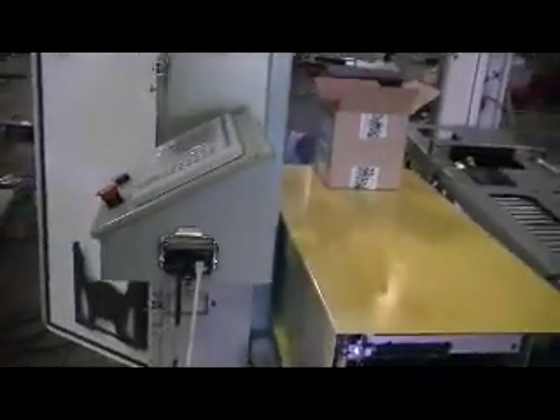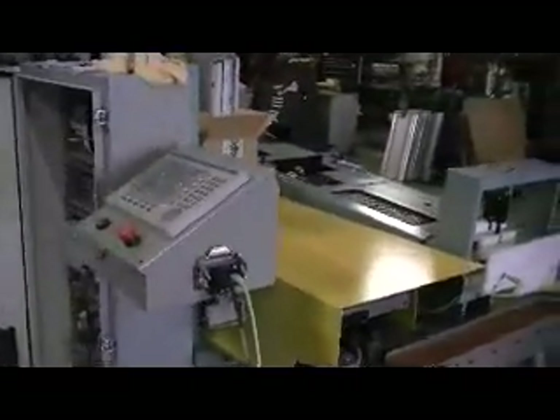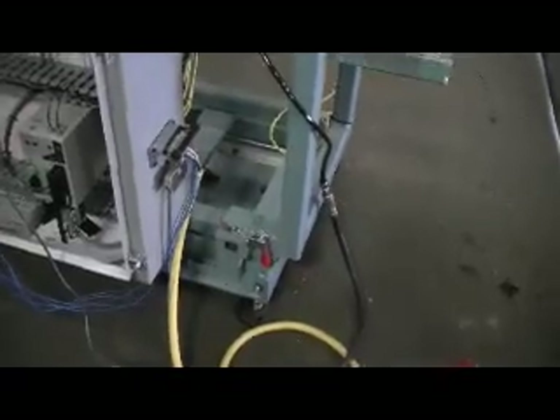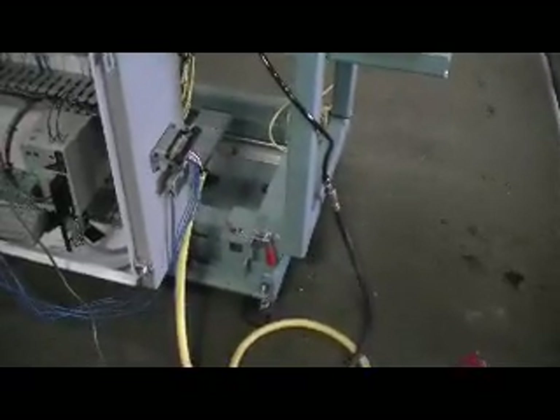Single enclosure with the same components as the last machine. We put the touch panel on the side for easy access. We also added a lock on this position, close to the operator.